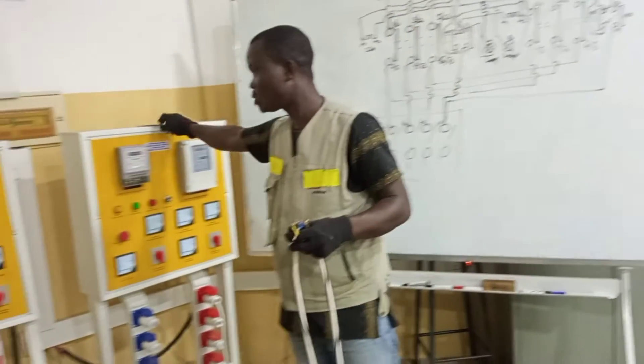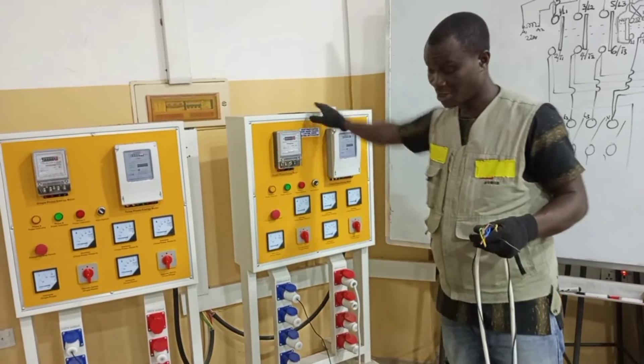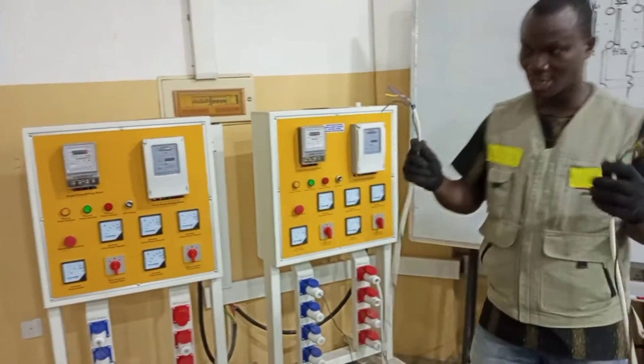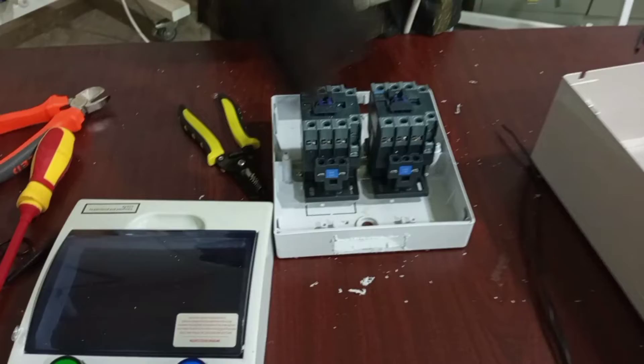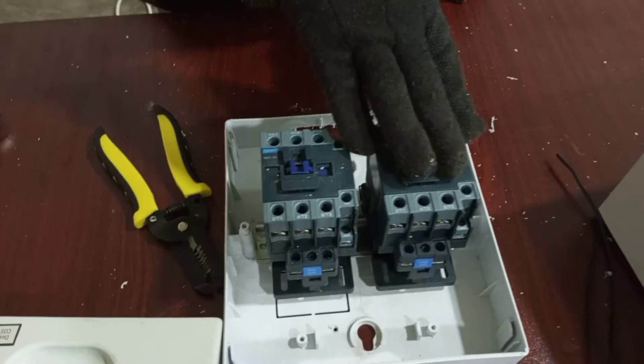I'm going to use this panel as the main supply, and then I'm going to use this one as the standby supply — the R3 fix, it's neutral. We are going to use this contactor for our main supply, and then we are going to wire the standby supply through this contactor.